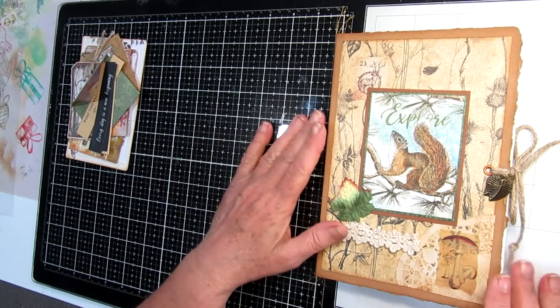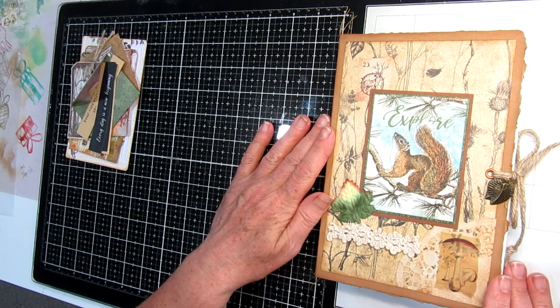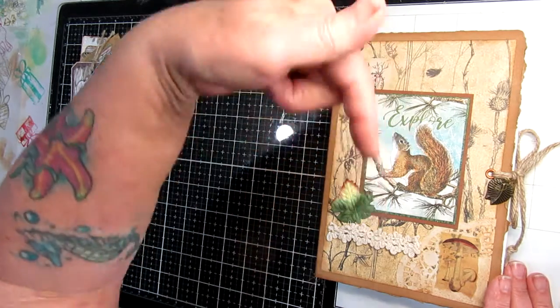Hello, Una from Oz here. I thought I would share with you a little journal I've just finished that I'm going to put up for sale in my Made It shop. The link will be down below.